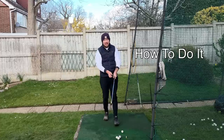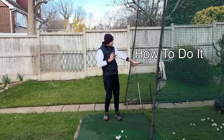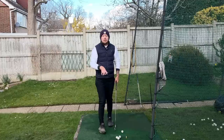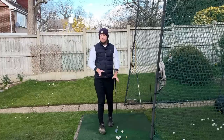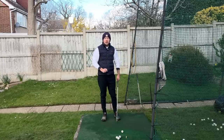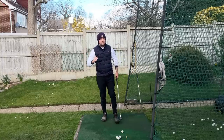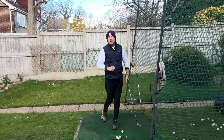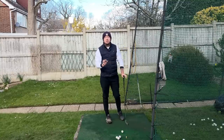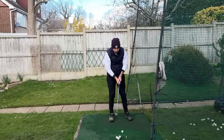Getting that left arm to speed up going through the shot isn't actually about trying to speed up your left arm at all — it's how you move your body. When we measure players and see their hands or arms traveling very fast going into the downswing, a lot of golfers draw the conclusion they're trying to move their left arm fast. They're not. They're just moving their body in a specific way to generate that speed.